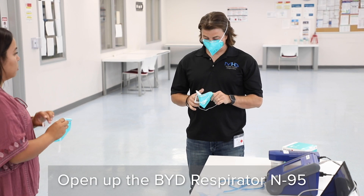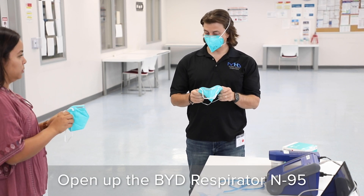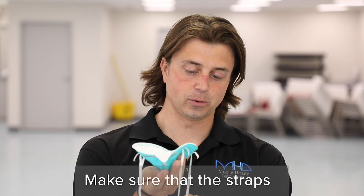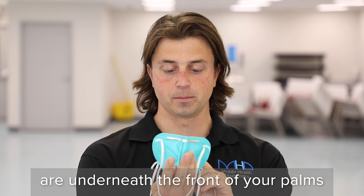The first thing you're going to do is open up the BYD respirator N95 and cup it into your hands. Make sure that the straps of the BYD respirator are underneath the front of your palm.